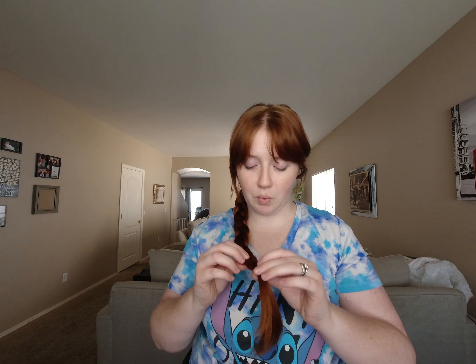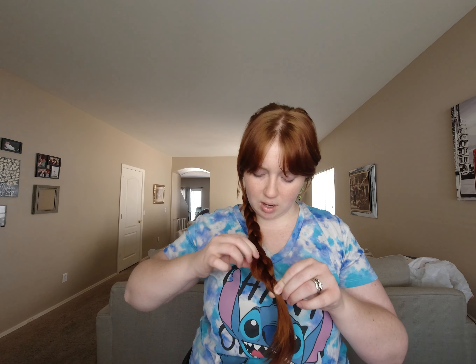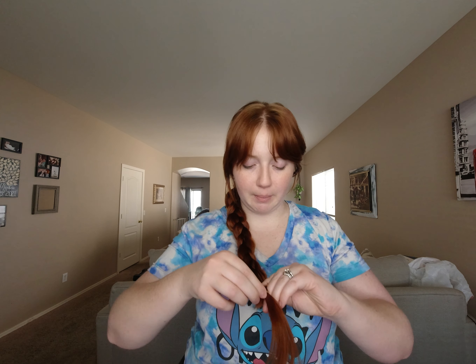Like with the three-strand braid, leaving it as-is is perfectly fine. What I like to do is go through and pull ever so slightly on the pieces to make them fluff out a little bit — just bring some volume into the braid. As you do that, your elastic will move toward the end of your hair.